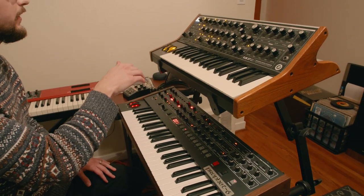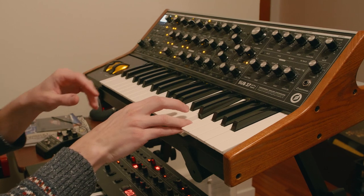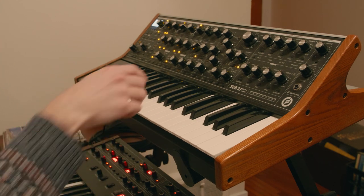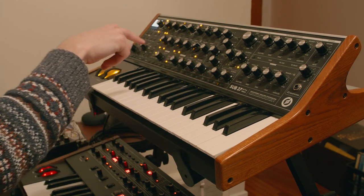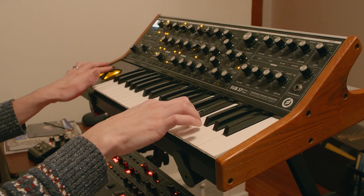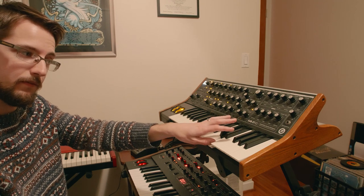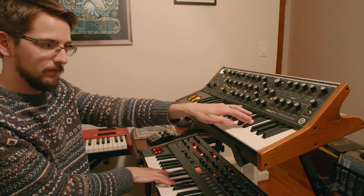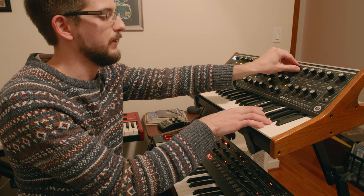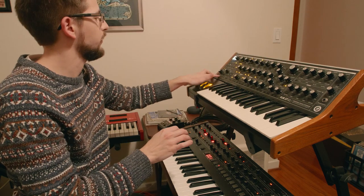Moog Sub 37 I've had for a while. I use that for most of the lead stuff — any kind of solos or lead licks. I like this tone a lot. It's actually just one of the presets, 'lyrical theremin.' Any kind of solo stuff I'll do up here, and you can get real low with it too.